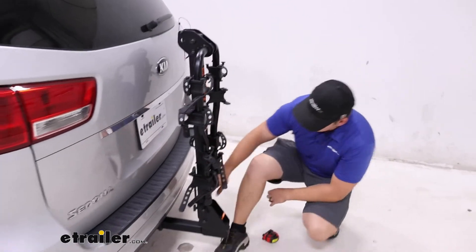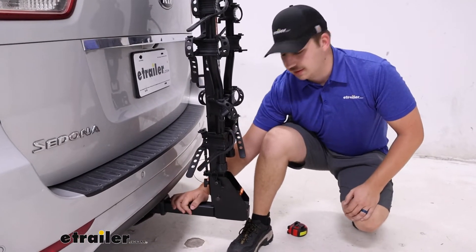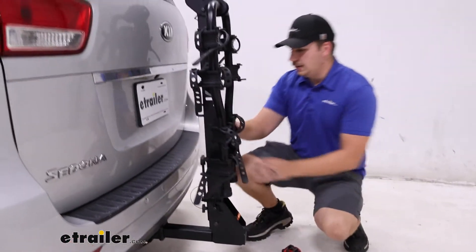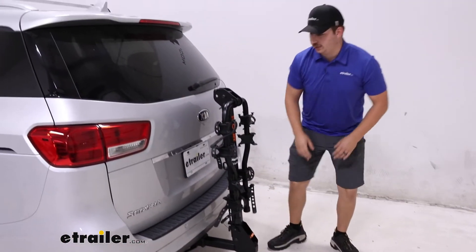Down at the hitch it is working with a two inch by two inch receiver tube and comes with an anti-rattle bolt to keep it secured. You can pick up a locking anti-rattle bolt if you want, and you can always pair that up with a cable lock that'll go through this loop on the back of the bike rack.